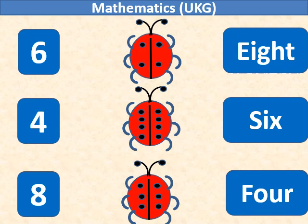Here in the ladybug we have black dots. We will count the black dots. In the first ladybug it is 4, so we will match number 4 with it.